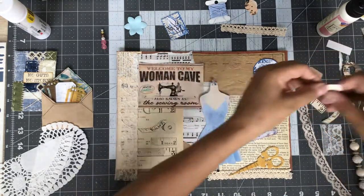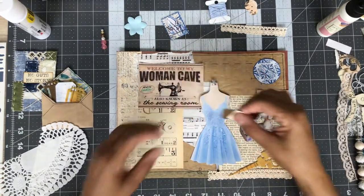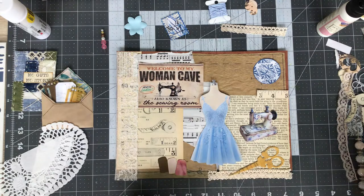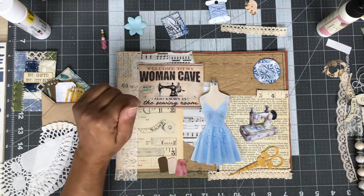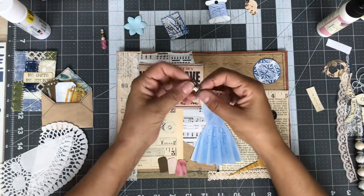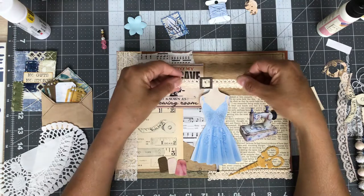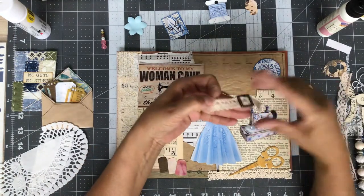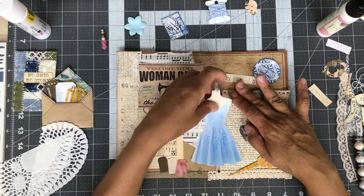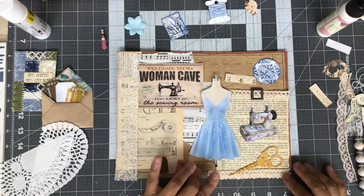I've got some thimbles here and I've got three in three different colored papers. Maybe we could just use all three of them — it'll just count as one item, but let's use all three. Let's see if we can put this buckle on something. That's not too bad.